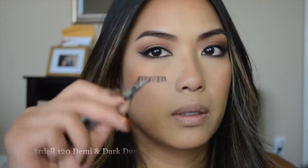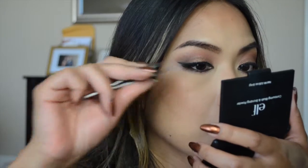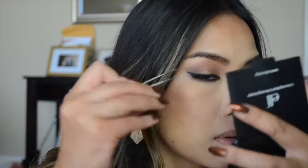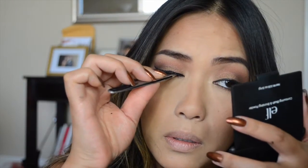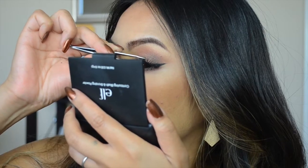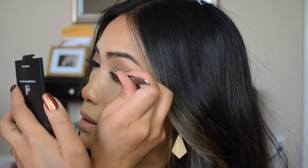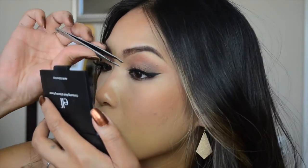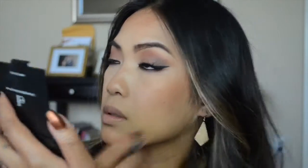I'm going to be using my Ardell 120 Demi lashes with the dark duo glue, and I'm just going to pop those lashes on.